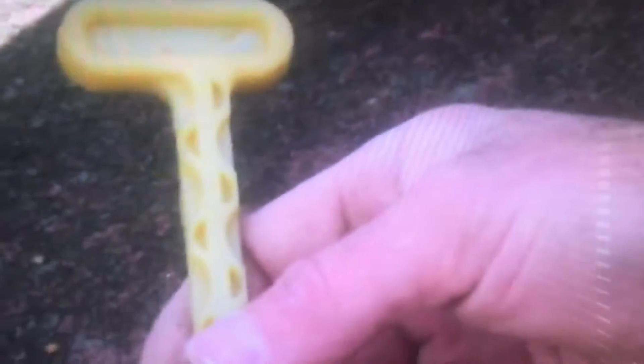So the lid comes off, there's a water meter. What's that? That's a stopcock key. So that's the key? Yes.